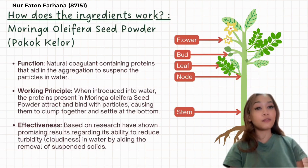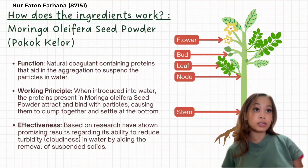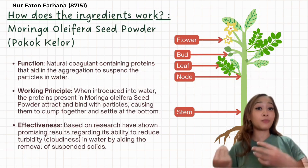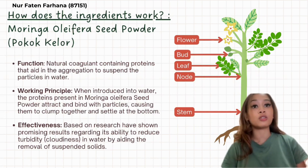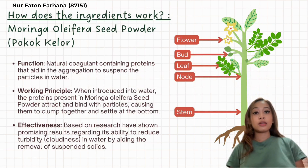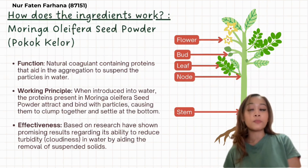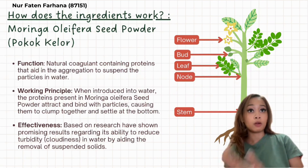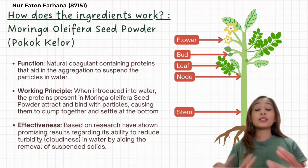Good day, Dr. Ash. My name is Norfatin Farhana with matrix number 87151. I am going to explain how the ingredients in Aqua Purity work. The first ingredient is Moringa Oleifera seed powder, known in Malay as Pokok Kelo, which is very famous in Southeast Asia and Malaysia. It acts as a natural coagulant containing proteins that aid in the aggregation and settling of suspended particles in the water. When introduced into water, the proteins in the Moringa Oleifera seed powder attract and bind with particles, causing them to clump together and settle at the bottom.